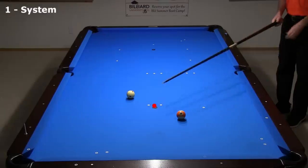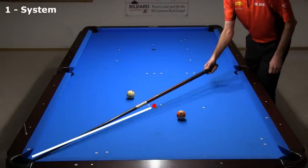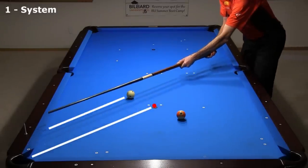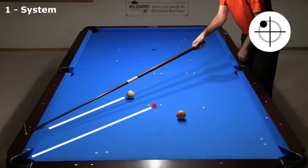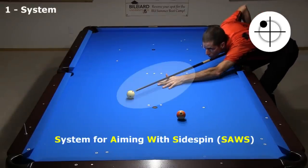To use this system, you first find the midpoint between the cue ball and object ball. Then you visualize a line from this midpoint to the corner pocket. Then you parallel shift this line to the cue ball. This gives you the required line of aim for a rolling cue ball with running spin. Throughout this video, I marked the ideal aim point on the rail with a golf tee. Anytime you use side spin, you also need to adjust your aim for cue ball deflection. I am using the SAWS system for aiming with side spin to do this — see the SAWS link in the video description.